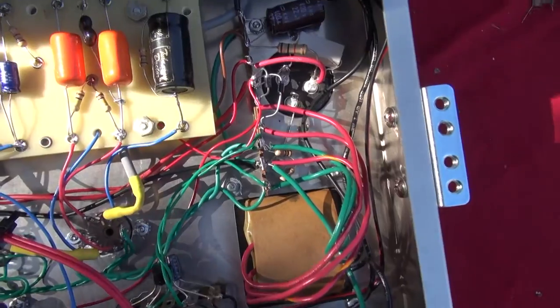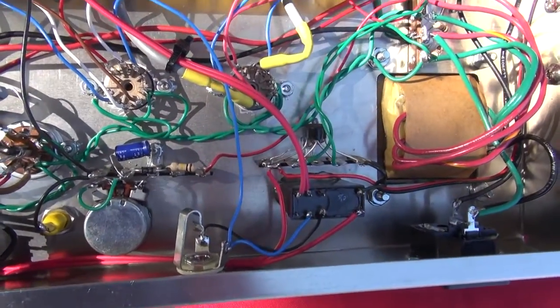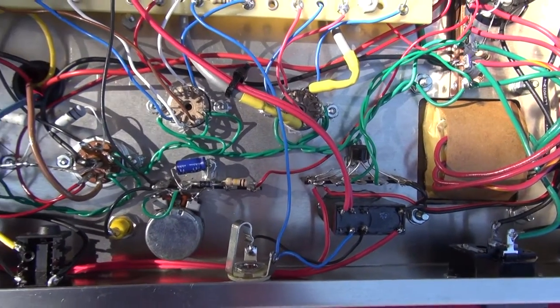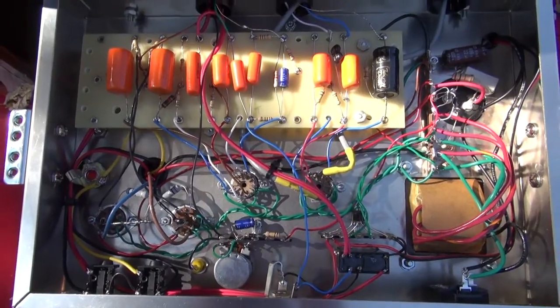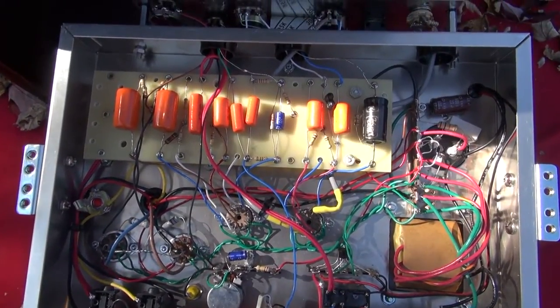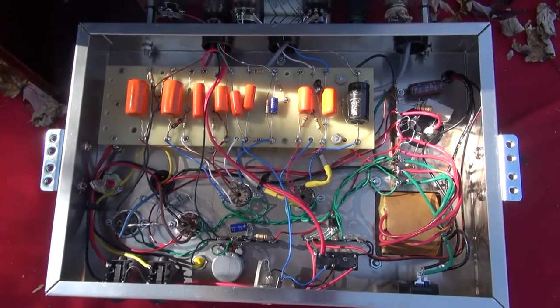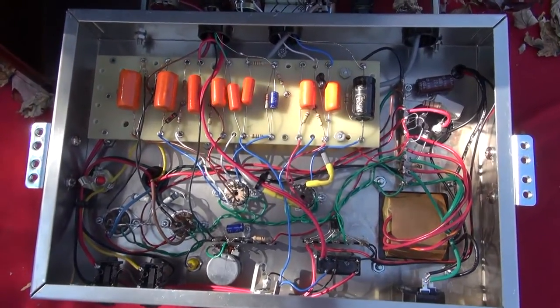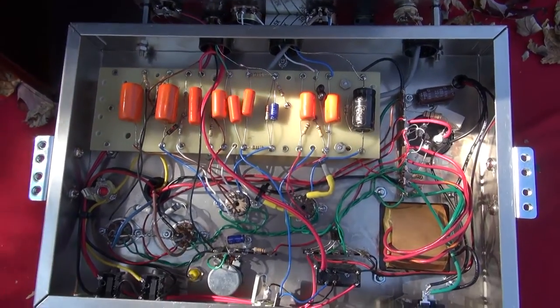You've got diode rectification — you can see the filter cap over here. And down here there's a relay. That relay actually switches in and out the tremolo circuit, because if you recall on some of these earlier amps, even when you're not using the tremolo you can hear it pulsating back through, unless you have the rear jack plugged in. With this one, you don't have to do that — it's switched through the front speed pot that I explained earlier.